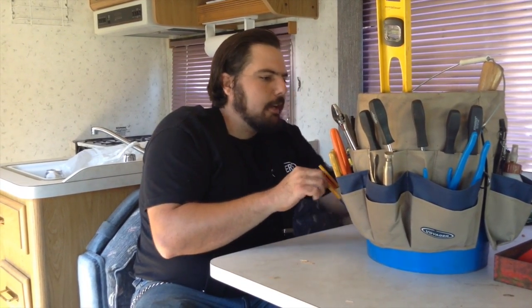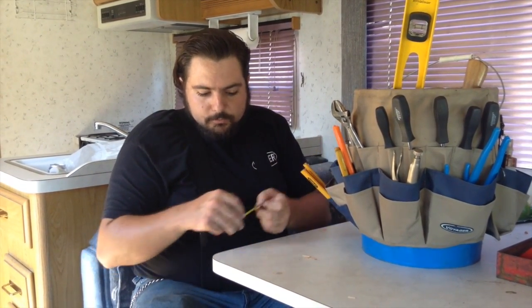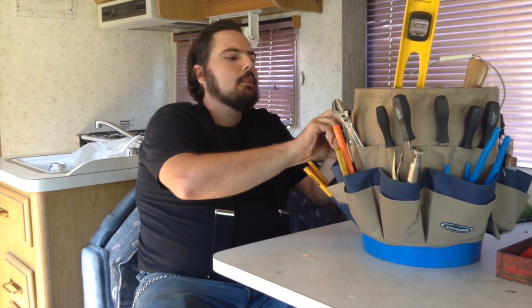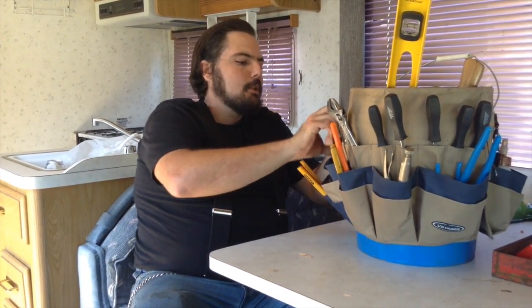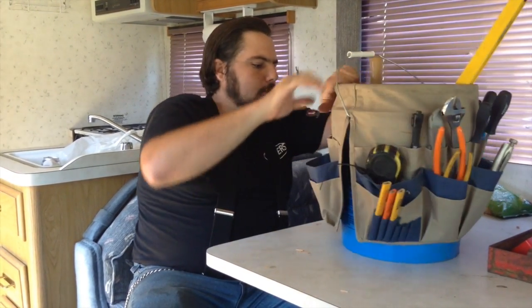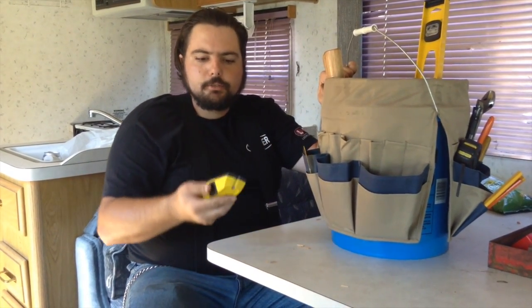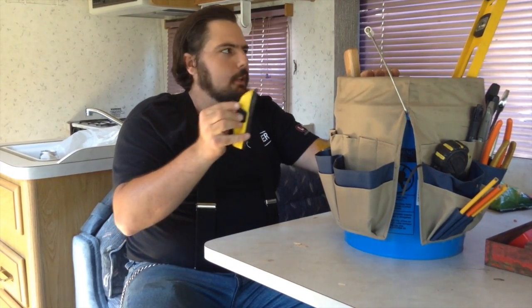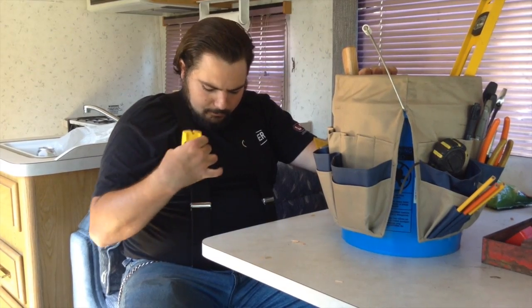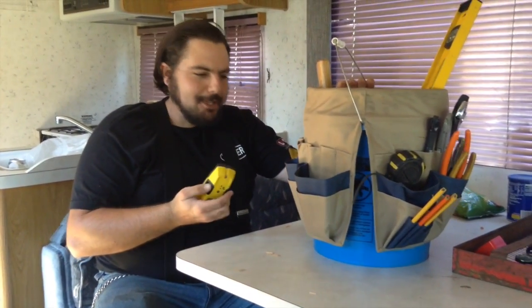A tape measure, of course. Measure twice, cut once — that's the basic rule of thumb. And a stud finder: when you're hanging a picture or a pretty heavy item, you'll want to find the stud. Looks like we might need to change the batteries here.